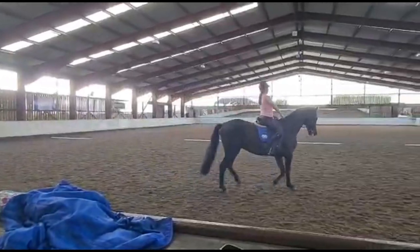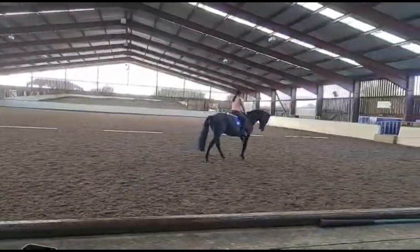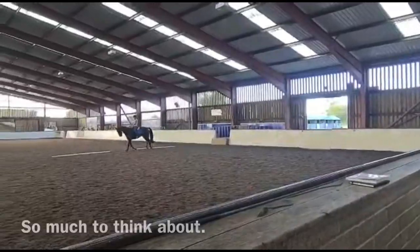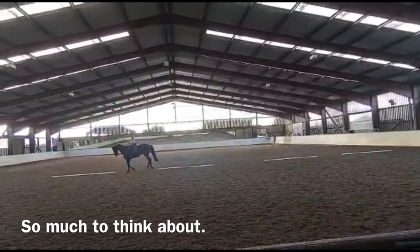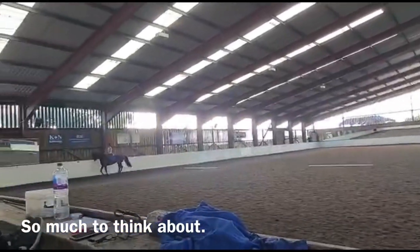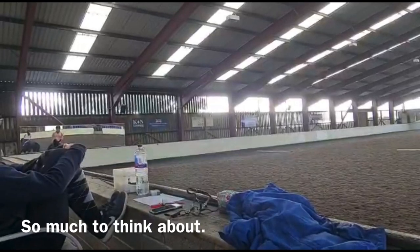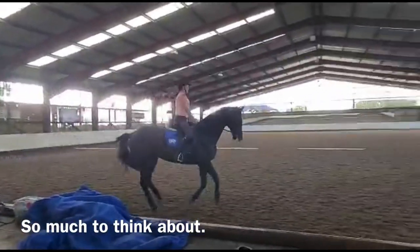Right. Now I'm going to throw you in the deep end. Straight down the centre line, pick up left canter in the corner, and we're going to come off that centre. Keep your left leg forward, otherwise it's going to do a change. Now get the bend to the left. Loads of left bend. That's it. Now half halt. More left bend. Left rein, right leg back. Left rein, right leg back. Left rein, right leg back.